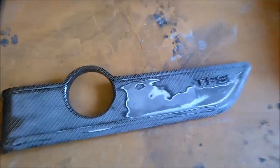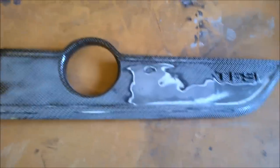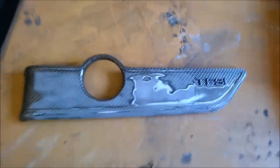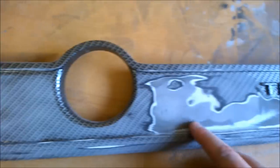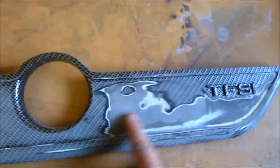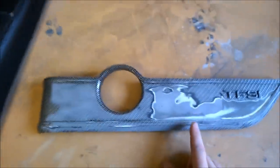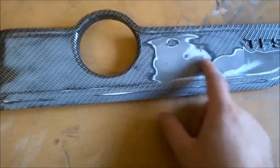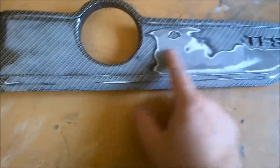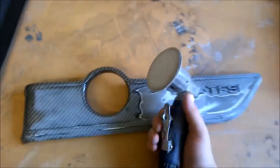All right, so what we've got here is an Audi — a small Audi engine cover that wants finishing in the same pattern it's already been done in, obviously just fixing this particular area. So we're going to do the entire thing again. Being as this is a start-to-finish video, I've already gone over it with some 180 grit and I've done that with a mini orbital sander.